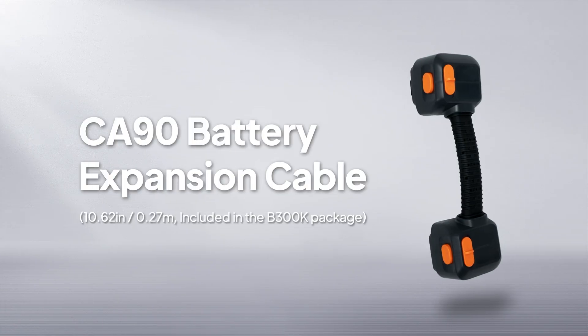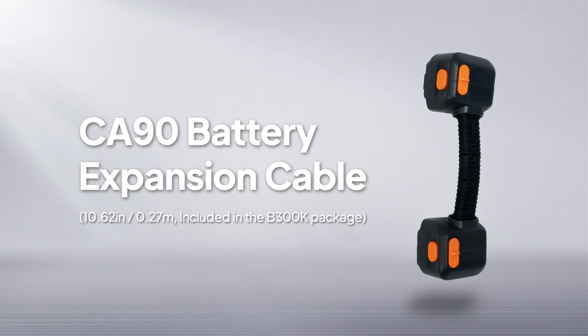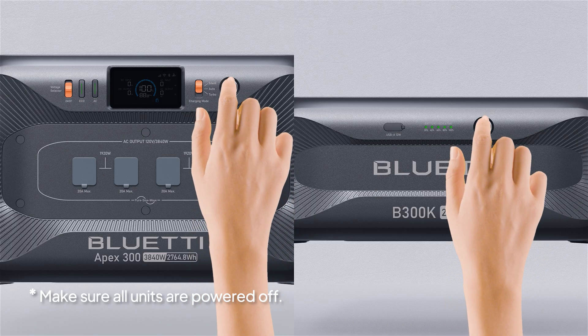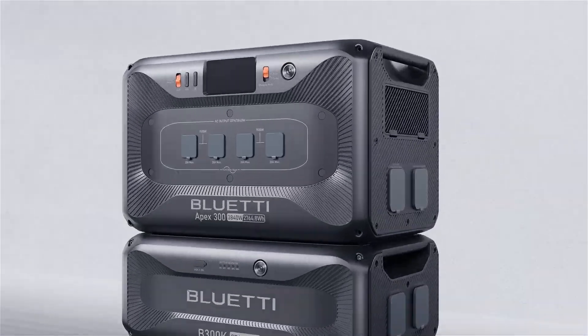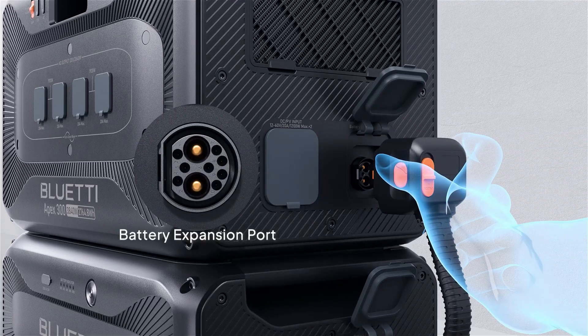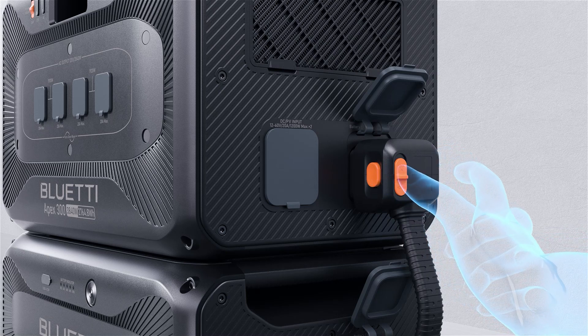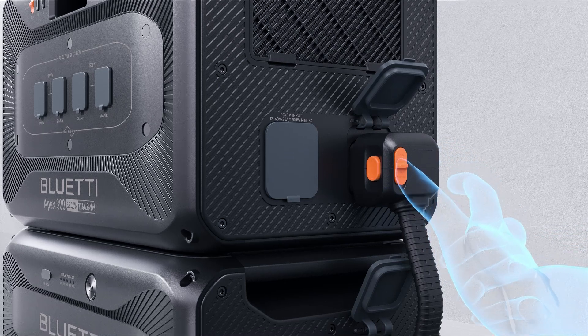Before you start, grab the CA90 battery expansion cable that comes with your B300K and make sure all units are powered off. Start with one battery. Locate the expansion port on your Apex 300 and plug in one end of the cable. Press down to insert and you'll hear a click when it locks in place. Then push this button to secure the connection.